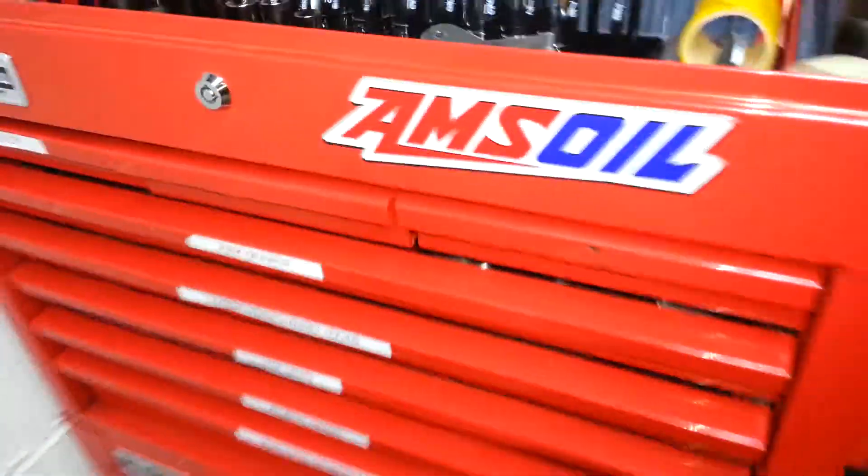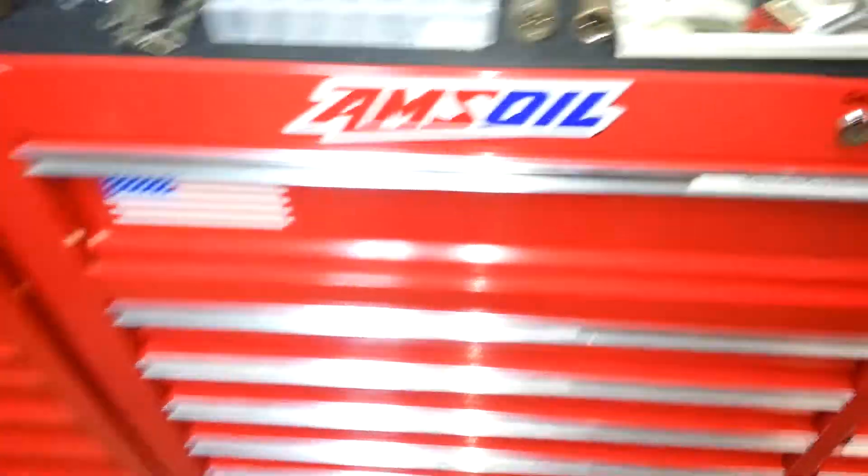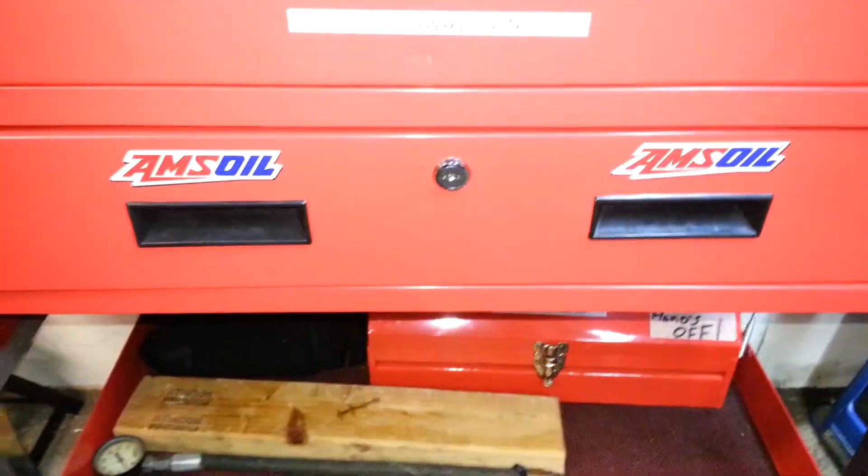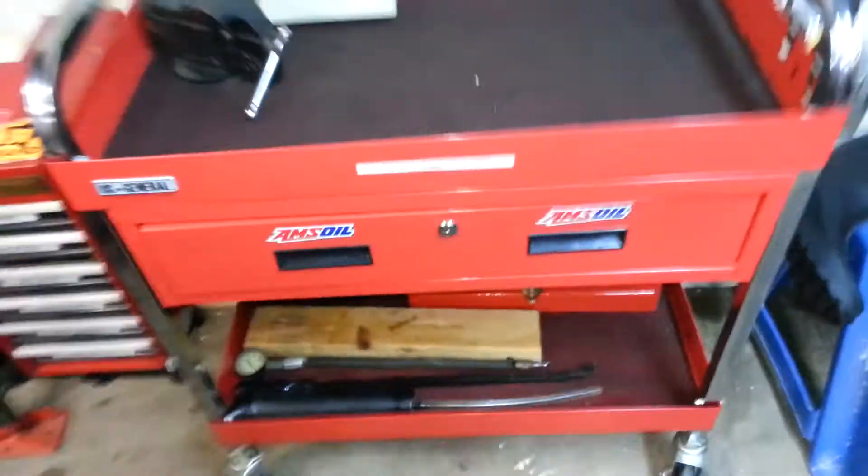Got my Amsoil sticker set on the toolboxes. Then I put the two small ones on my service cart. So I got that set to go, and I got these to go.